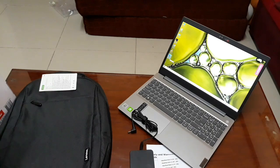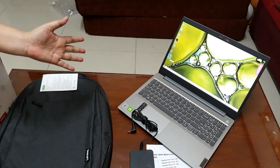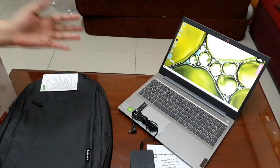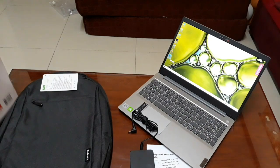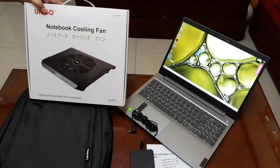The longevity of the laptop depends on how we use it. We just have to be very careful on how we use our laptop so that it would last a long time. And here is my newly acquired cooling fan.